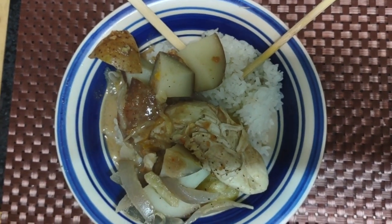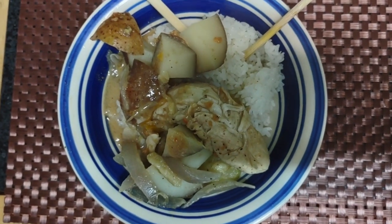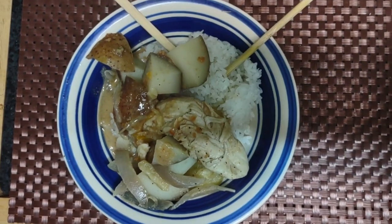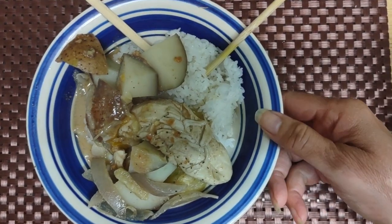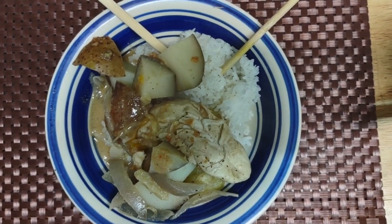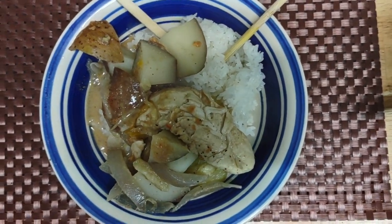Hello! I have decided to make a Thai dish — frankly I don't know the name of it. I typically make Massaman curry, usually with chicken, and this time I decided to make something similar, but it has peanut sauce and actual peanuts in it.